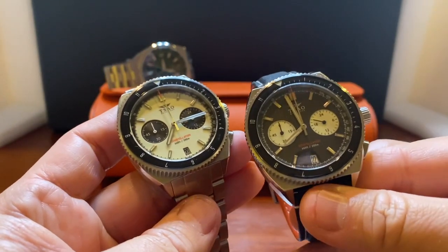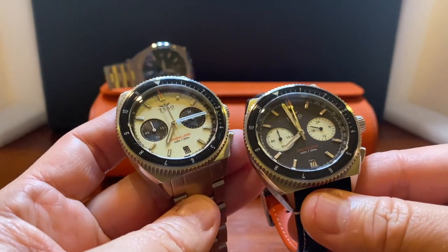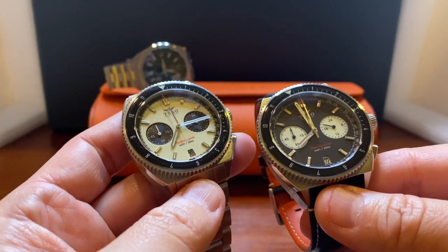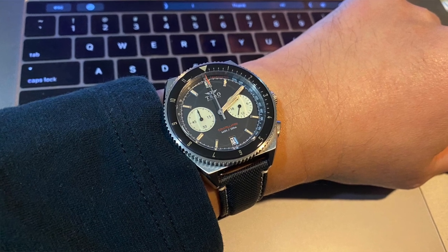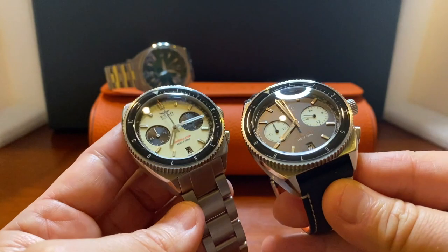Here's the reverse panda. So what do you guys think — the vintage off-white or the reverse panda? I'm still partial to the vintage off-white look, but I know there are a lot of fans who are really into the reverse panda. This is on their textile leather strap, and as much as I like the bracelet, I think it might look really nice on this leather strap.